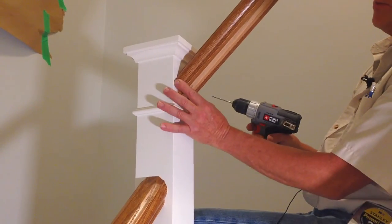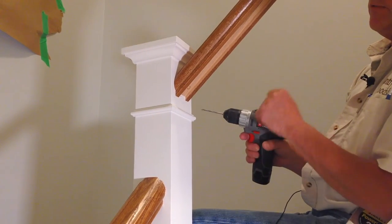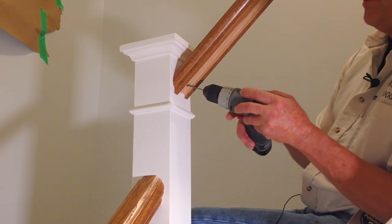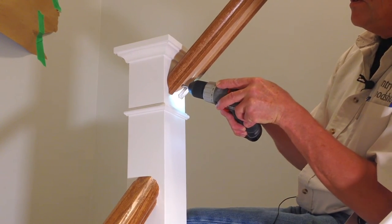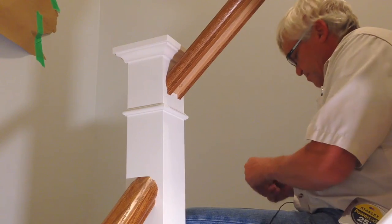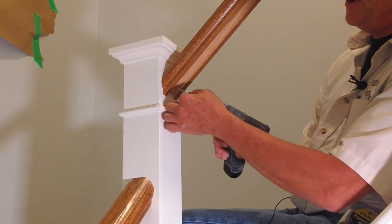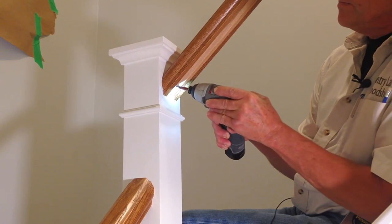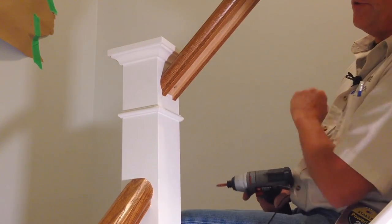We're going to fasten the bottom section of handrail to the newel post. We've drilled a countersink hole here in order for the fastener screw to sink in and be flush. We'll pre-drill here just to stop anything from cracking and splitting out. I like to use a round head screw — this actually allows the product to pull in nice and tight as the head of the screw is sunk into the wood.